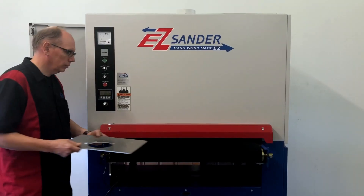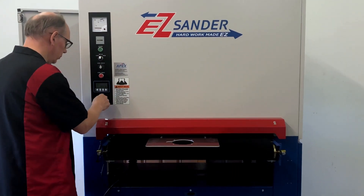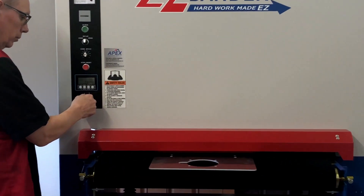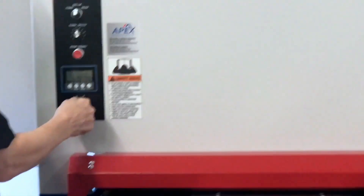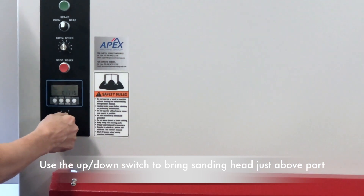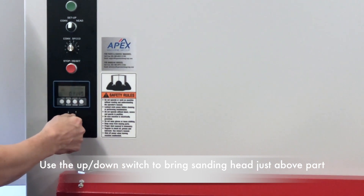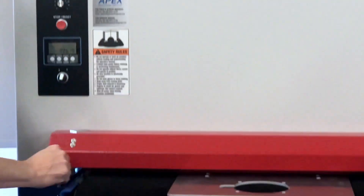To set the initial height of the table, we recommend using the scratch test method. In this method, we bring the sanding head about 50 thousandths of an inch above the thickness of the part to be sanded. This can be done with the power on and the door open by using the up-down switch.